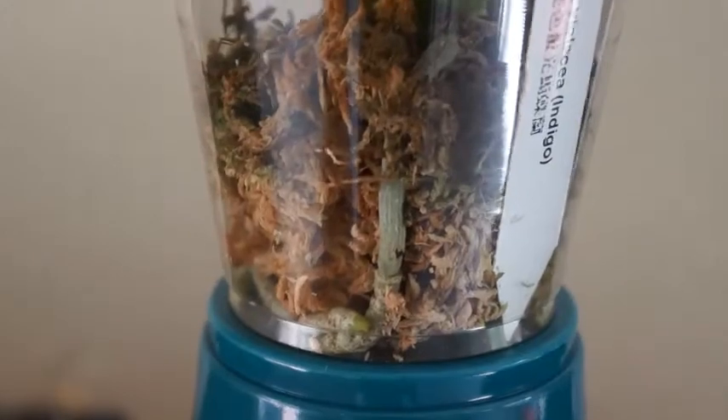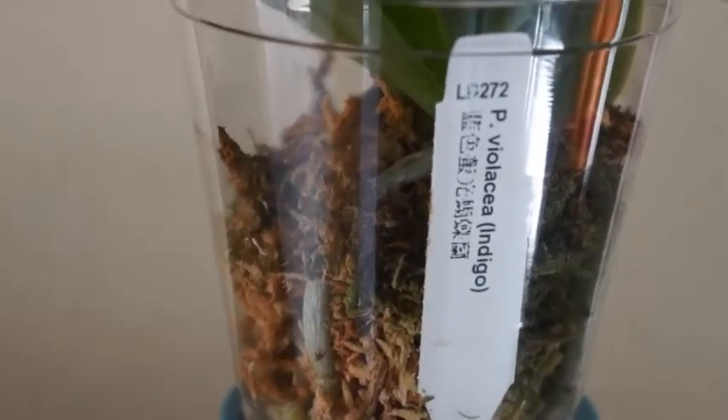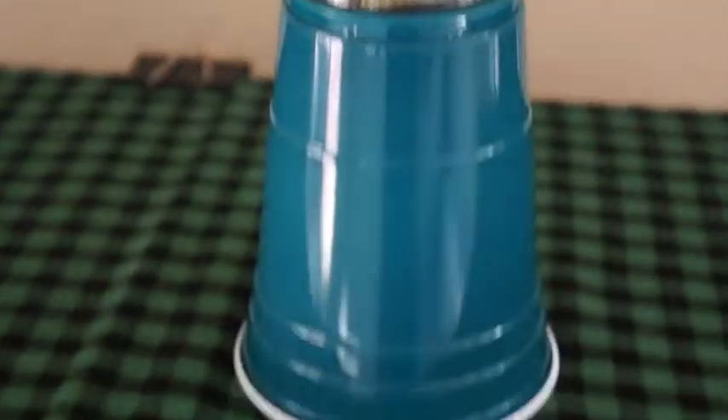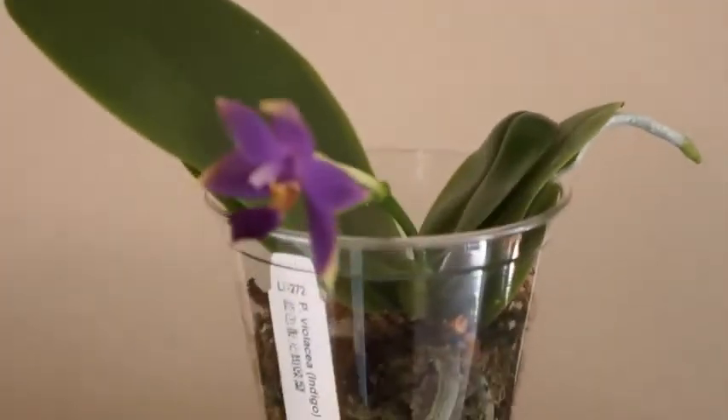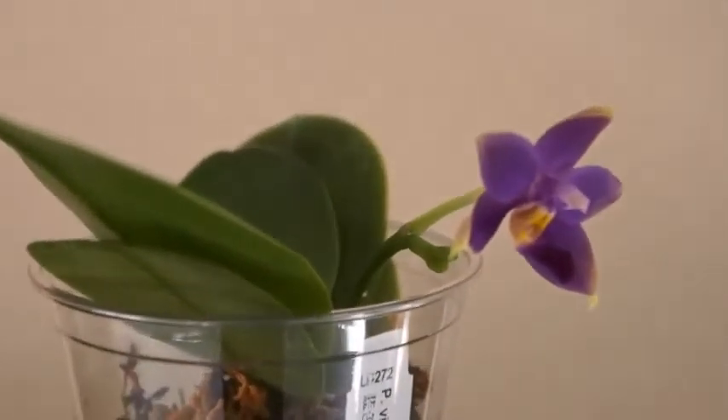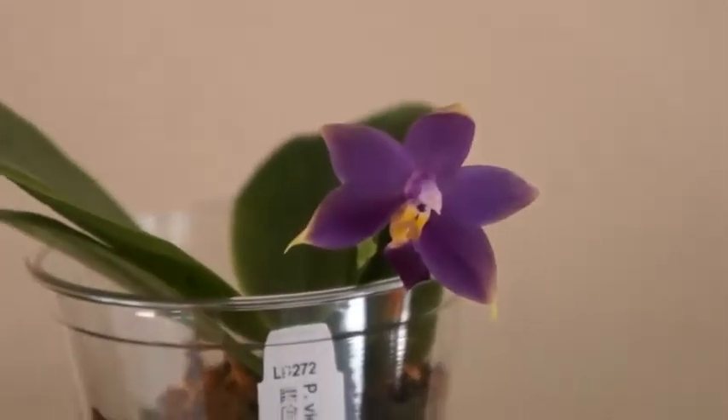We all know that there is no true blue in orchids, but indigo is really as blue as it gets. I waited for quite some time, quite a few years, because the kind of orchid that I like, if I want to go for a mature, established plant, you kind of have to have a budget for it.